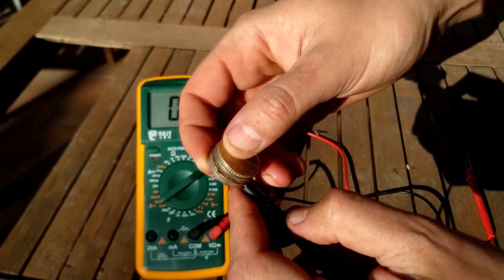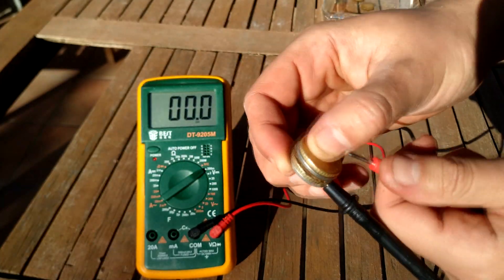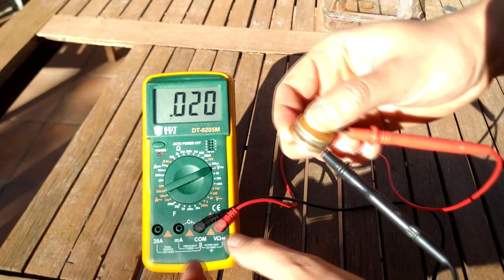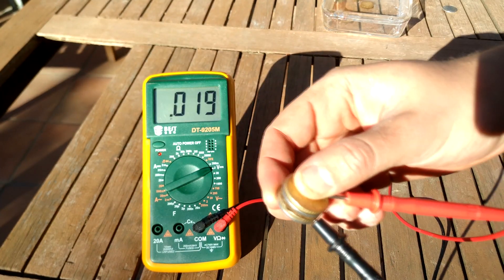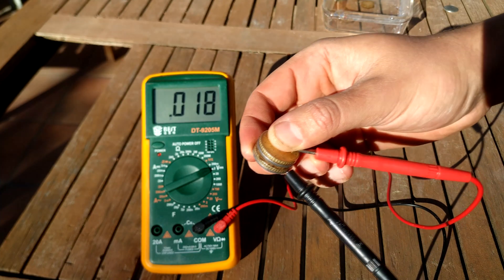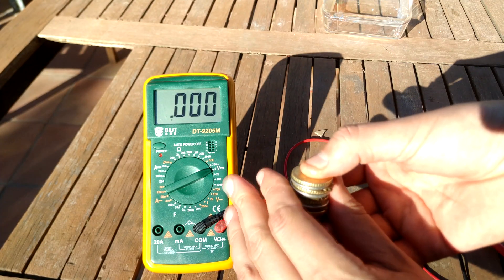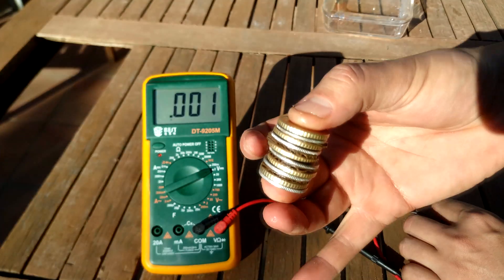Now we have two cells — let's see if there is any voltage. It's very important to place them in the same position.